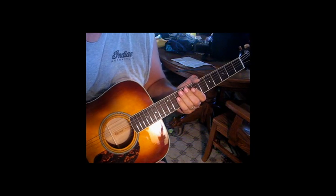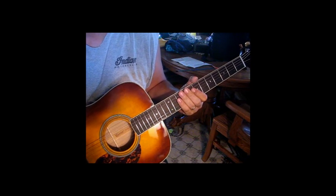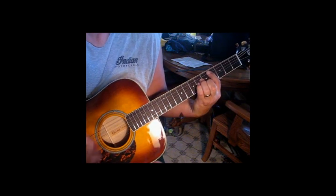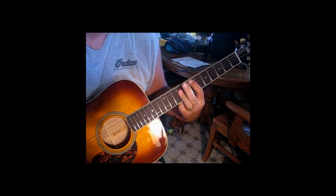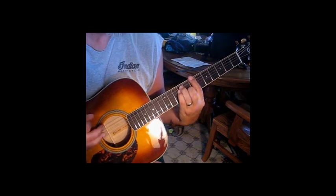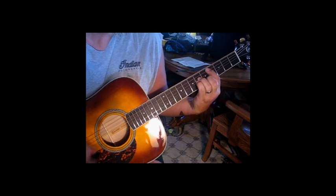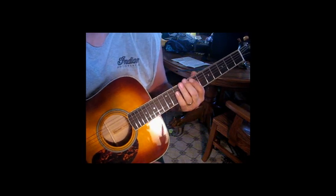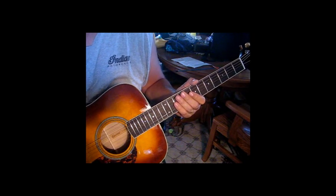So that's really the picking pattern of the song. When they go into the verse, you can strum it to kind of change it up. And if you want to do that walk down, you can — you don't have to. And then he stops on the E. So that really is the whole song.